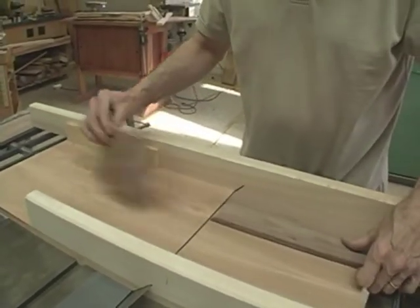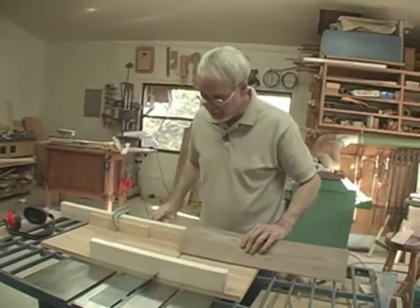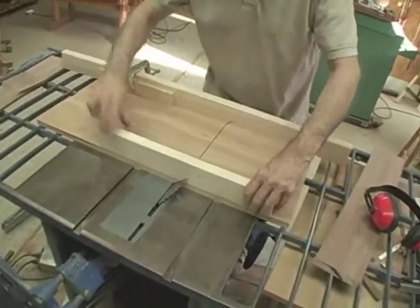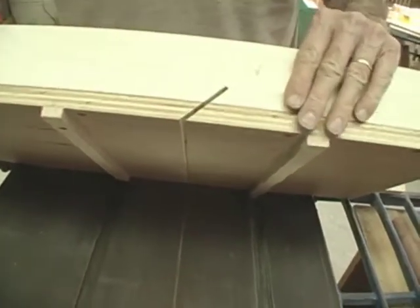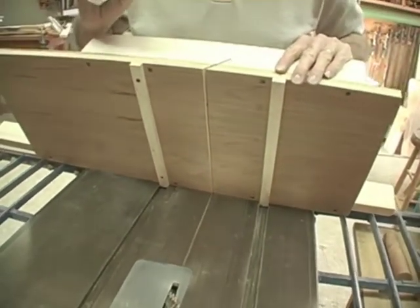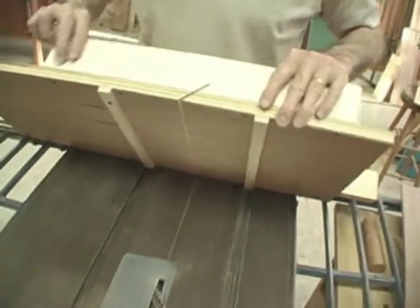I made my first mitered cut on this box using a sled — this is a miter sled. The thing that makes it a sled is the fact that it has runners that guide it across the surface of the saw. You'll notice that this is different from the crosscut sled, in that the cut comes through all the way, where in the crosscut sled it only goes part way, preserving the integrity of the base.